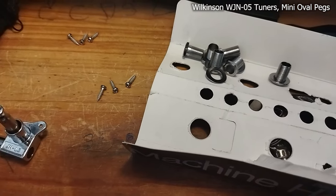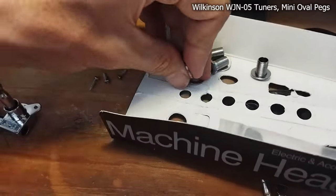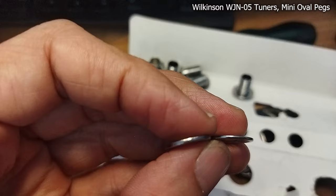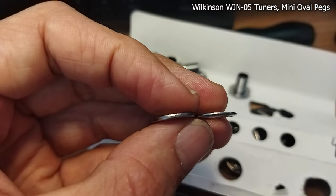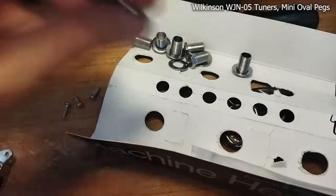That may help a little bit with the diving issue. You can see on the left the original washers, and on the right the Wilkinson washers — you can see that they are a bit thinner.